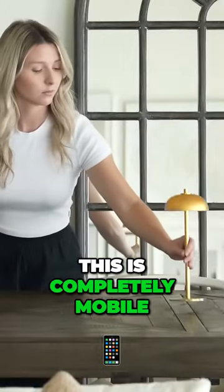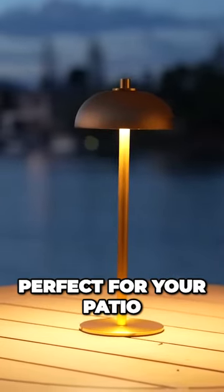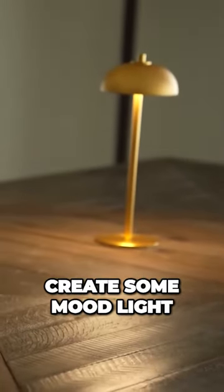Or you could just have it off — it's a cute stylish lamp. This is completely mobile so you can bring them with you anywhere and put them on any surface indoors or outdoors. These are perfect for your patio, for lighting up any surfaces, or for your dining table if you want to create some mood light.